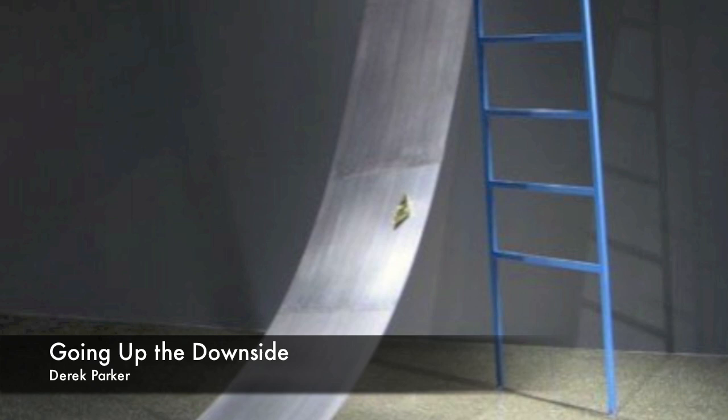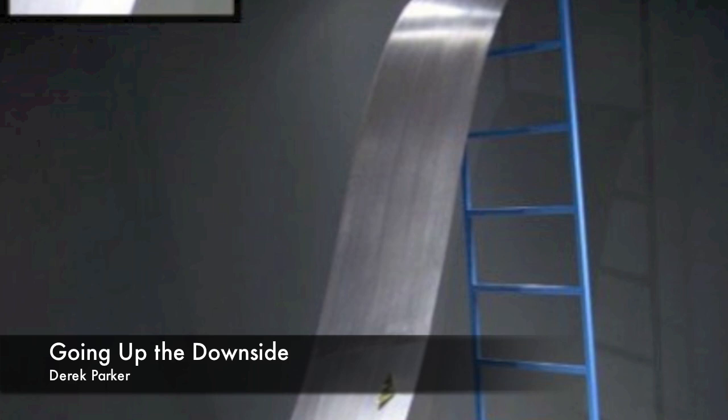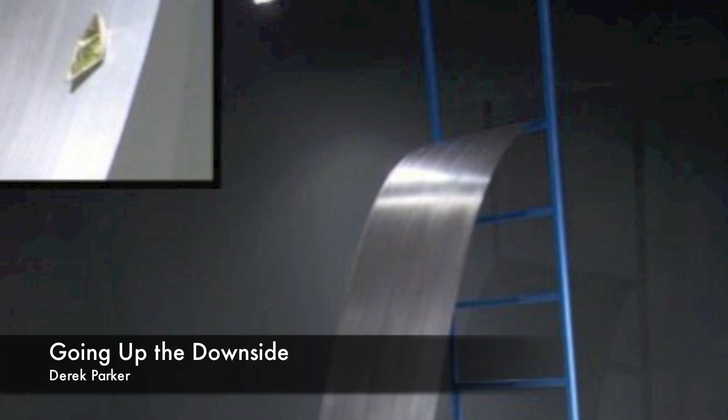In the final movement, 'Going Up the Downside,' the sculpture depicts a small boat travelling up the downside of a tall metal ramp. The work represents the upward struggle of the tiny boat against the downward force of the metal ramp. Will the boat ever reach the top?